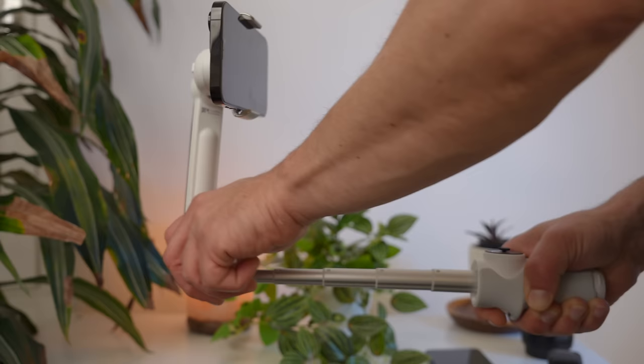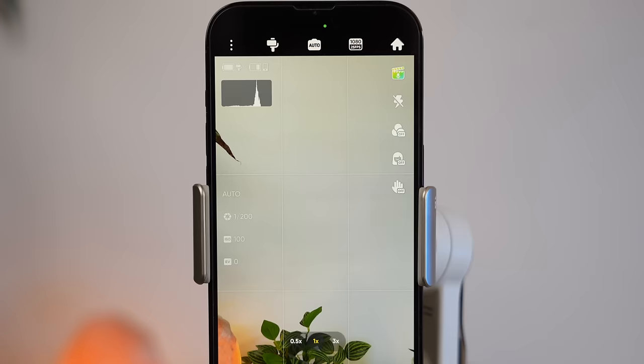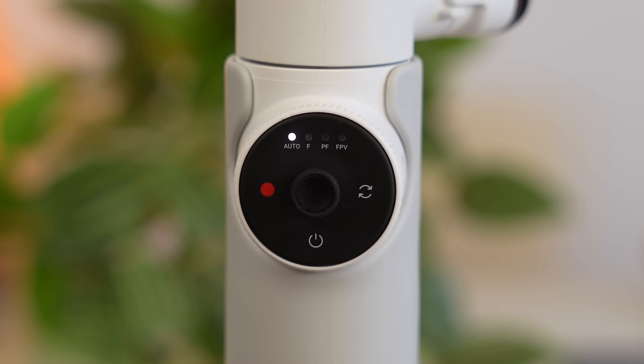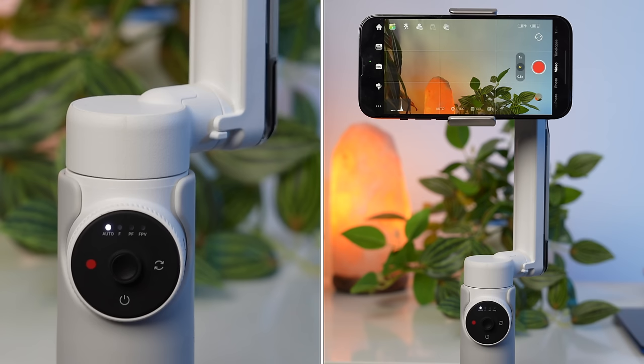The next big strength of the Flow is its ease of use. To use all of the Flow's features, you need to install the Insta360 app. Once you have activated the gimbal, you start the app. The central circular user interface has touch functionality. At the top is an indicator showing which mode the gimbal is currently in. On the left is the record button, on the bottom the power button, on the right the switch button, and on the back there is the trigger button.